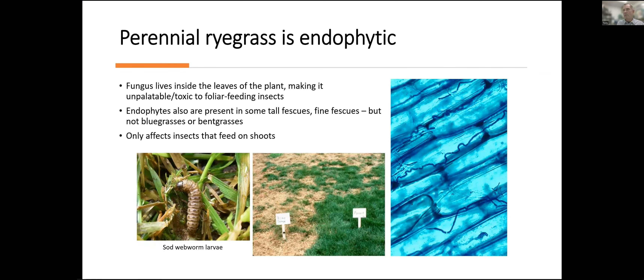A neat thing about perennial ryegrass is that it's endophytic — meaning it can have a fungus that grows in the plant, doesn't harm the plant; it's not like a disease. But this fungus confers resistance to insect feeding. Insects like adult billbugs that might feed on the leaves, cutworms, sod webworms, and things that feed on the leaves of the grass will be discouraged by the endophyte. Now, the endophyte does not grow in the roots, only in the shoots. So underground insects like grubs and billbug larvae won't be affected by the endophyte, but the foliar-feeding insects will be deterred and repelled by the endophyte growing in the ryegrass.